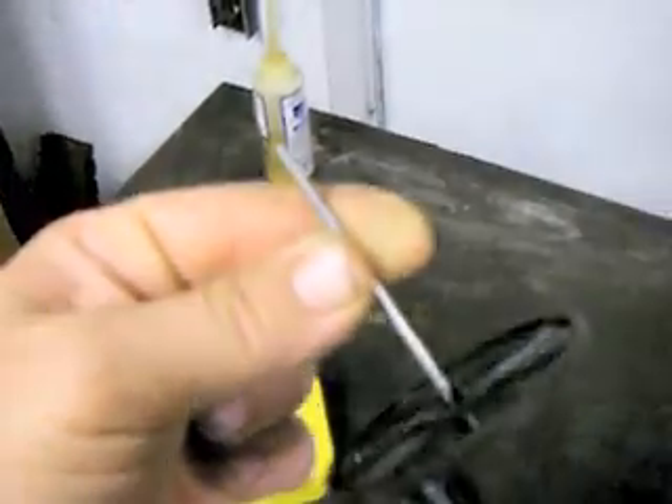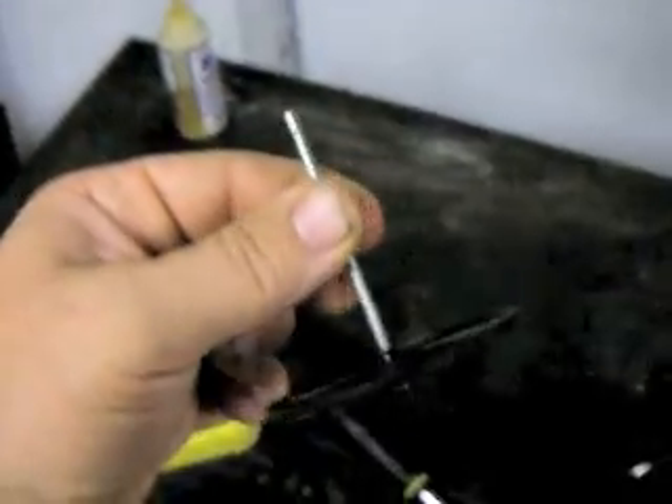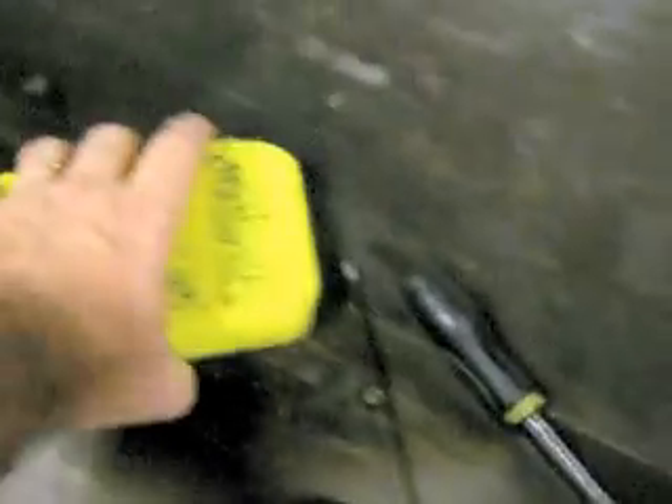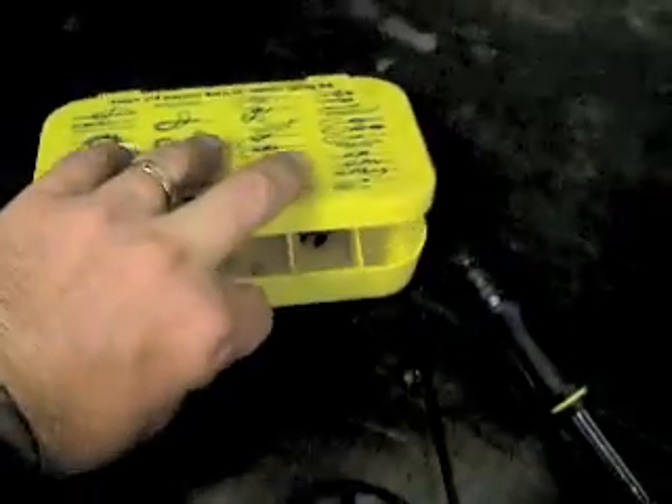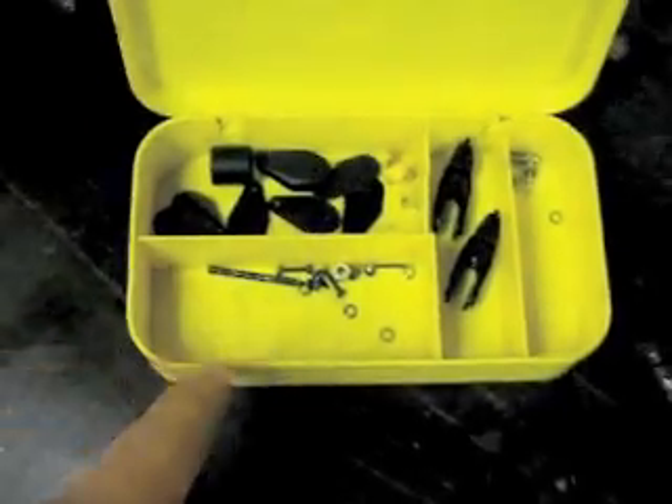We had to take the part to fix everything. We had to straighten this little gimmicky thing right here. We had to straighten that right there because it gets all bent.